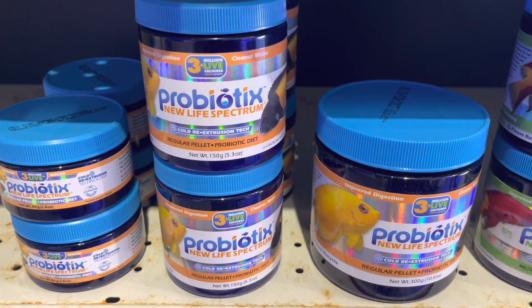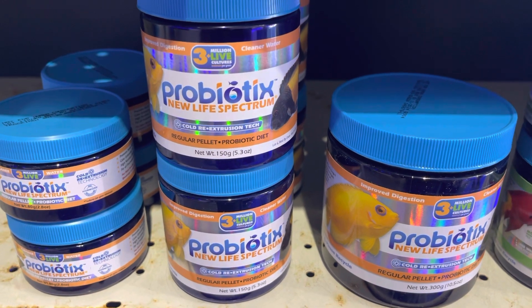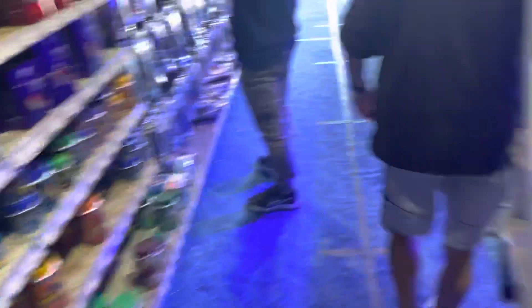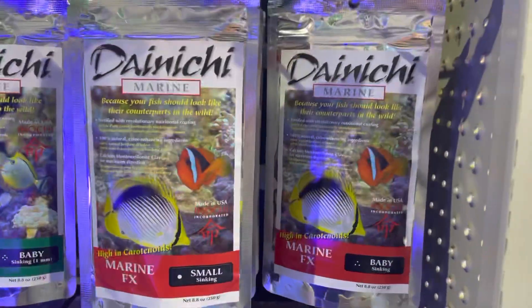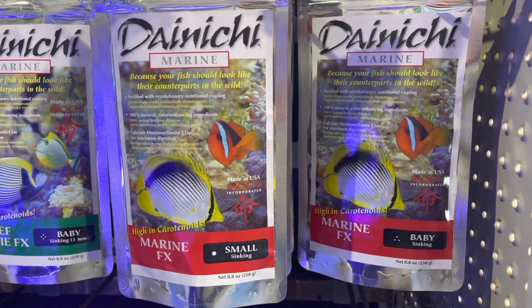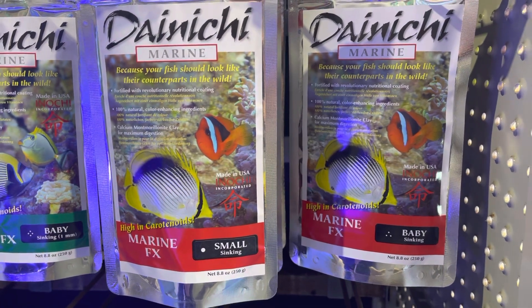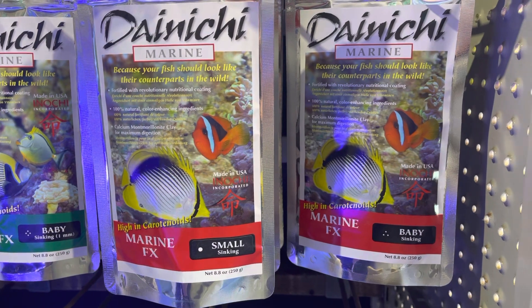But if you do get to a situation where your nitrate and phosphate is zero, then you need to cut down the ratio of this food you feed and feed a higher nutrient, less clean food such as your Donichi. So my two favorite foods are your probiotics, if I want to reduce nutrients, and also my Donichi — you very well should use a combination.